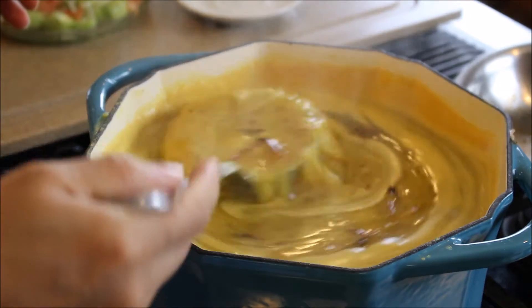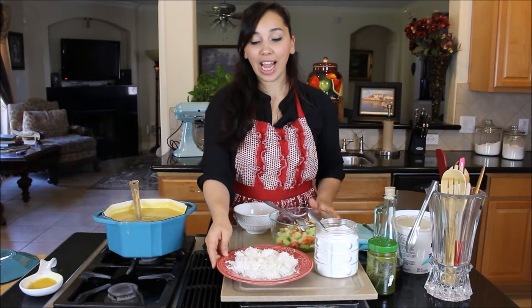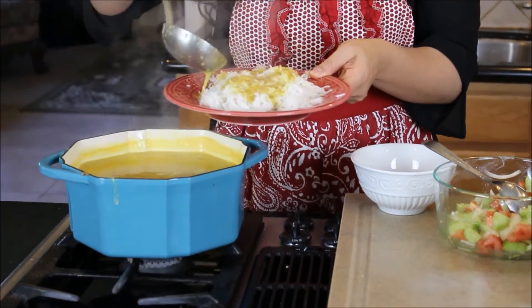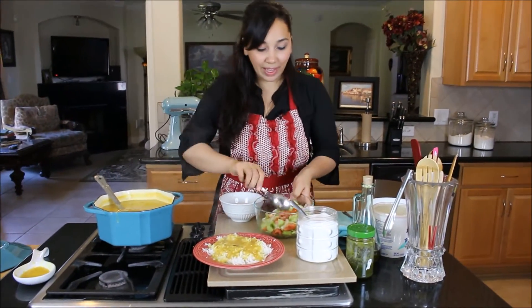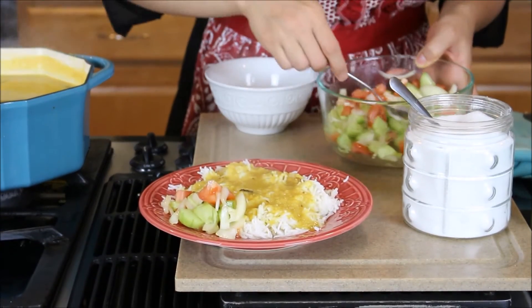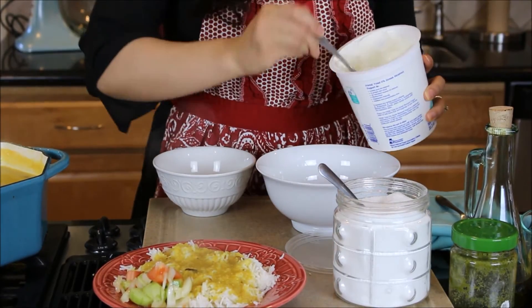Take a taste and check if it needs any more seasoning, salt, or pepper. So it's ready. I have some rice here — this is how we eat it at our house. I always have white rice with this, and I pour the lentil soup — also known as dal — over my rice. I like more soup and less rice, so I like a really high ratio. I put some salad on the side because that makes it nice and fresh.